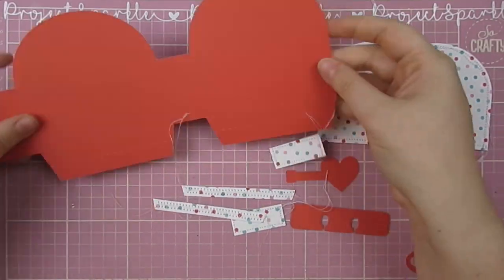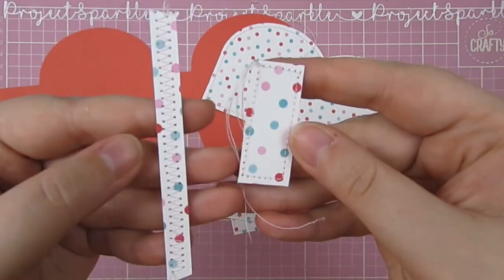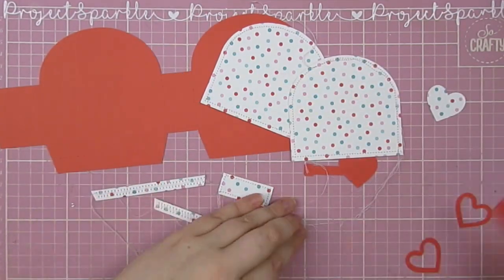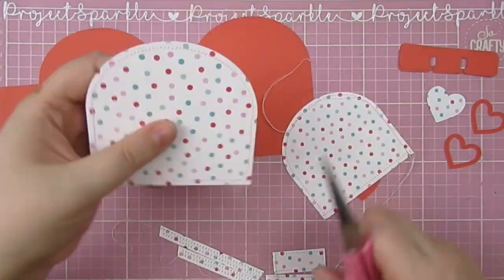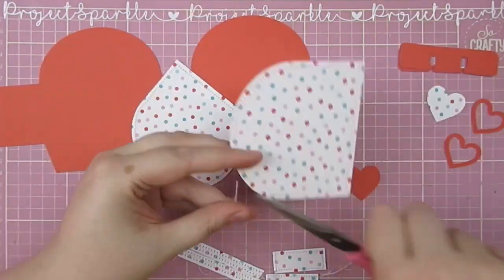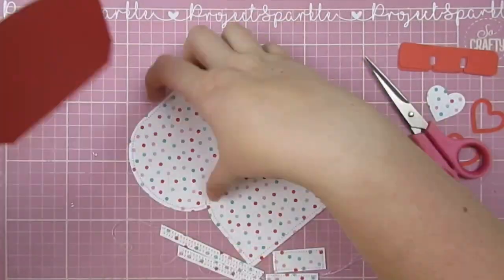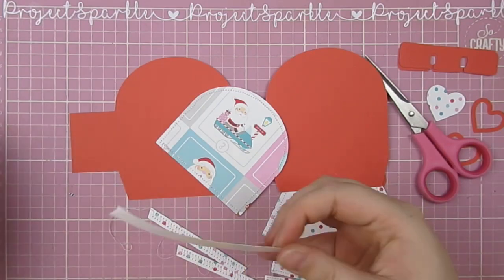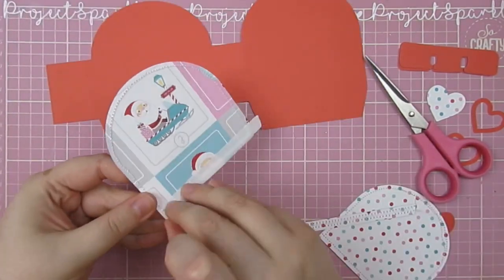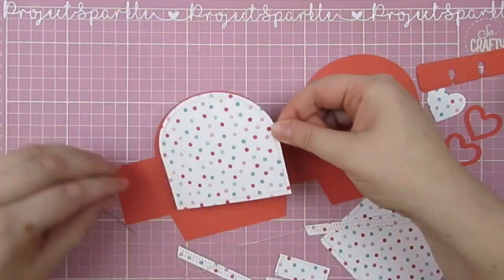It is week three of Poochie's Memmy Mondays, and you are here with me, Project Sparkle. If you want to check out the other incredibly talented crafters on this hop, they will be linked down below in the description. I would very much recommend that you do — there is so much inspiration floating around. You have got weeks one and two to binge watch, and then obviously we are here with week three content as well. There's plenty of inspiration for you to go and soak up on all of those channels.